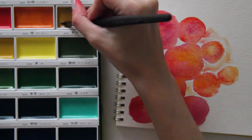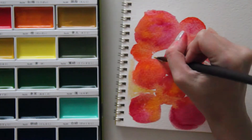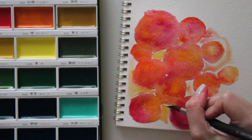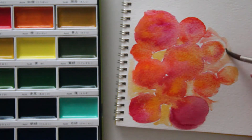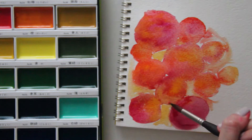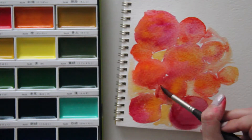Now that my circle design is mostly dry, I decided to come back in with some more paint, mostly in yellows and oranges, and fill in some of the white gaps around the circles. I knew I would be stamping over top of this and I didn't want any of that stamping to get lost in the white spaces. Since I was going to emboss with white over top, I wanted to make sure that pretty much everything had at least some wash of color on it.